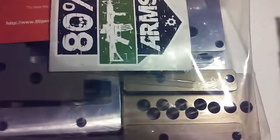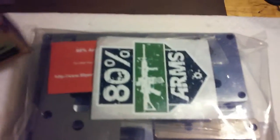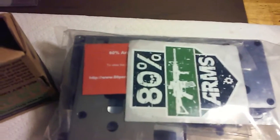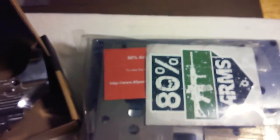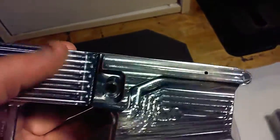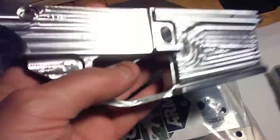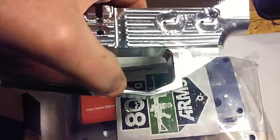Most of their stuff is out of stock, but these raw billet 80% lowers they had in stock, so I got one to try. It's got all kinds of marks on it but it's actually smooth — I'll either Duracoat or Cerakote it. It's got semi and safe markings on both sides.